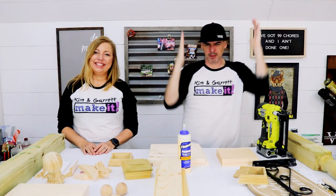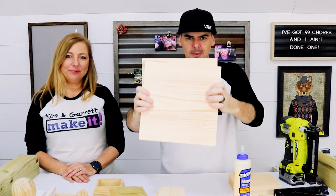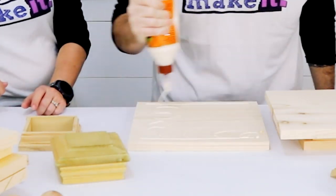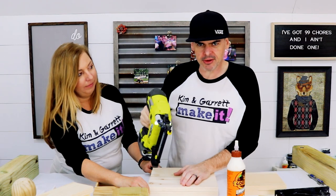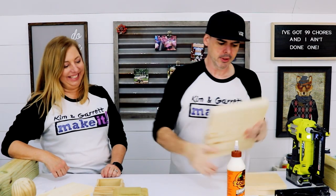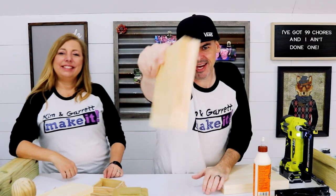Step three: assemble. We're going to put it all together, starting from the bottom and working our way up. This is our base, our 1x12 — we're going to make it a 2x12 by pinning and gluing two pieces together, then tacking them with a 1-inch brad nail. I'm going to do the same thing with my 1x8 to make it a 2x8.